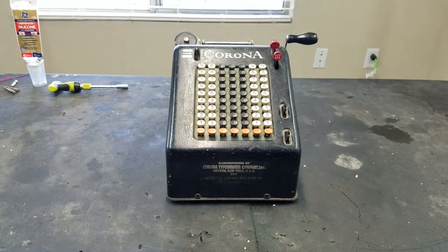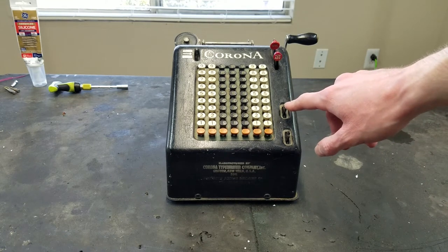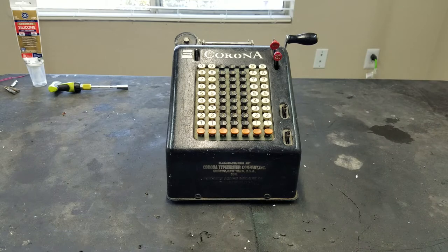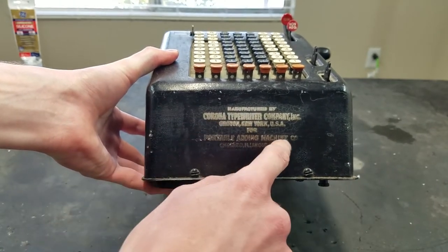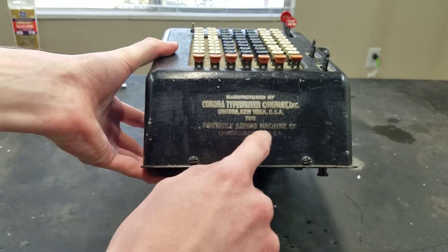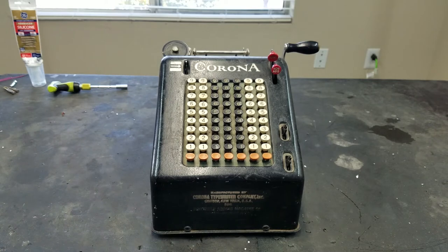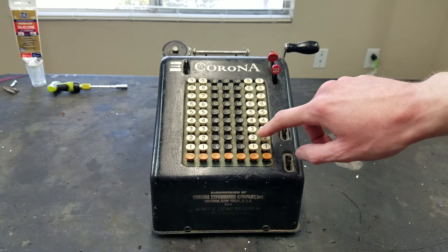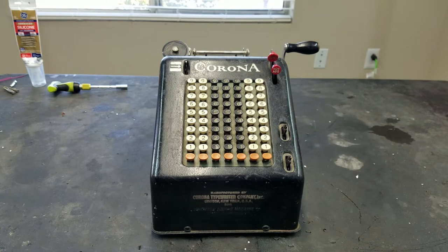Hello, welcome to Ontario by FixStuff. Here we've got this Corona adding machine. The original name was Portable Adding Machine, manufactured by the Corona Typewriter Company for the Portable Adding Machine Company. This is a fairly early one — given by these oval-shaped keys, I believe the later ones switched to round keys. The very first one said 'Portable' up here instead of 'Corona', so it's not the very first one, but it's pretty early. Sometime from the mid to late 1920s I believe.